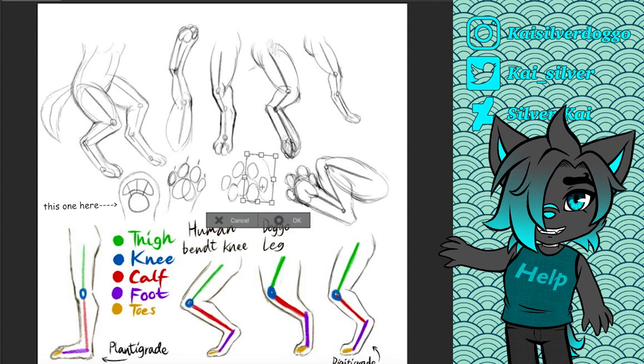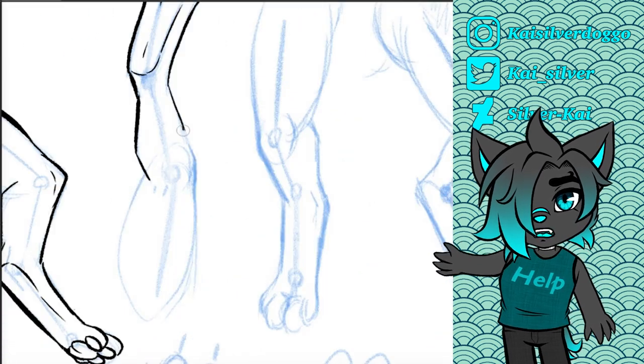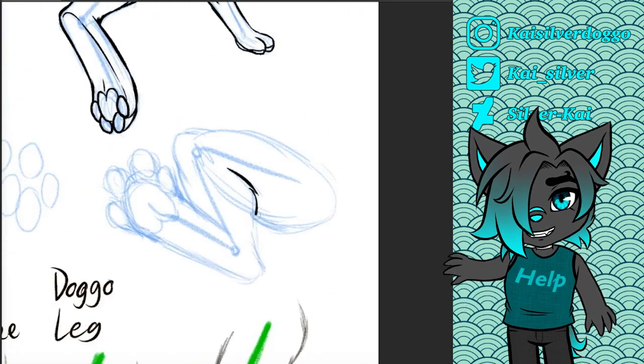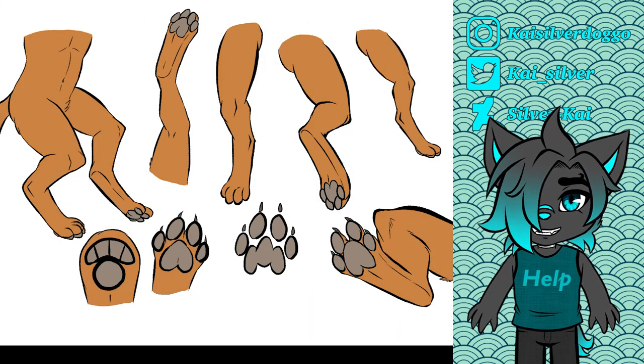If you feel stuck, just look up some human or animal references, or you can just experiment with anatomy and style and make something up. Remember, furries aren't real creatures so there's no correct answer on how their anatomy would be. Thank you for watching this tutorial — I hope it was helpful!